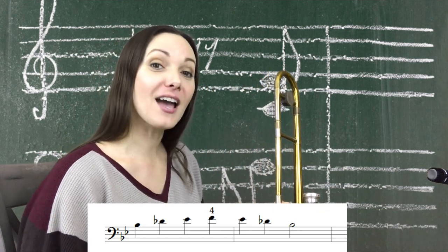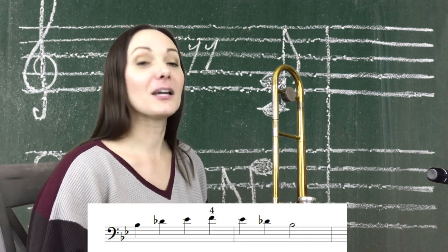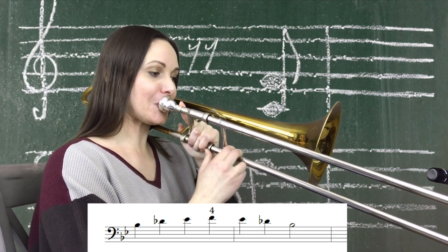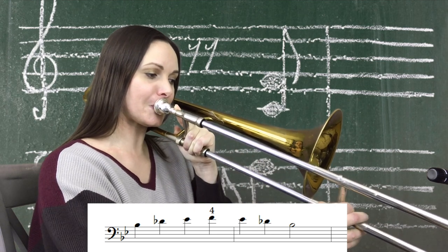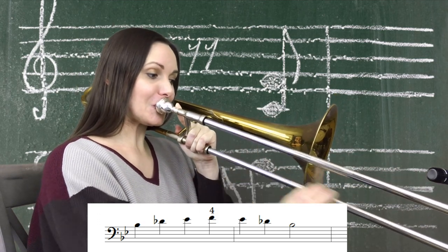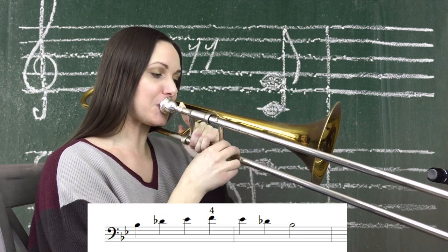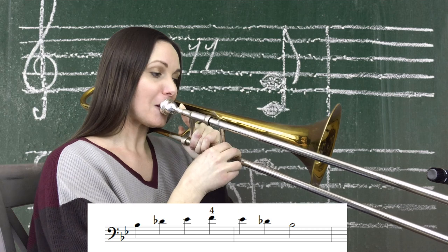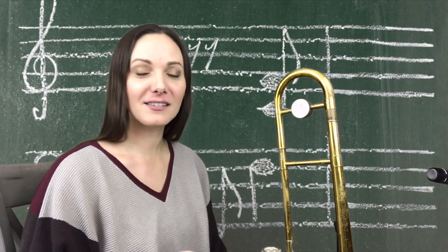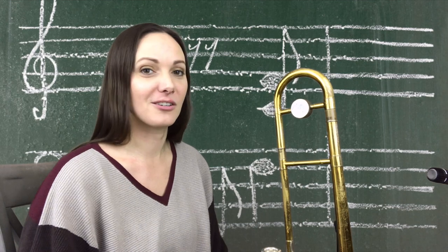Now we're going to add in the fourth note, which is F, and we're going to play it out in fourth position to play against the grain. If you haven't done that before, just play it in first so you can hear the pitch, then try to match the pitch out in fourth. Play it as slow as you need to — this is about whatever tempo is comfortable for you. Once you work through the rest of the keys, you'll notice it follows a pattern — it just goes down the slide.